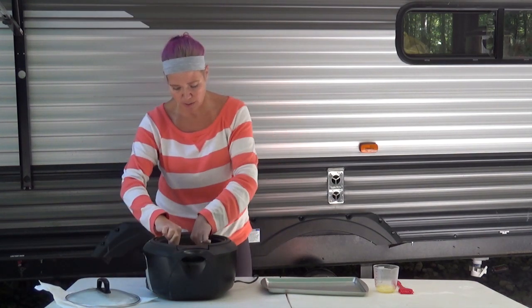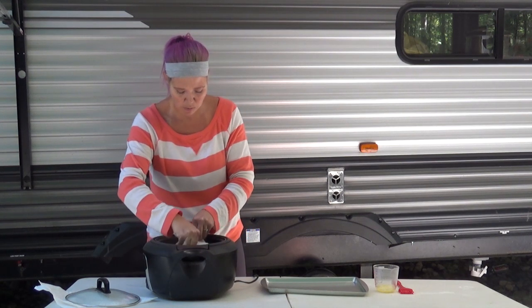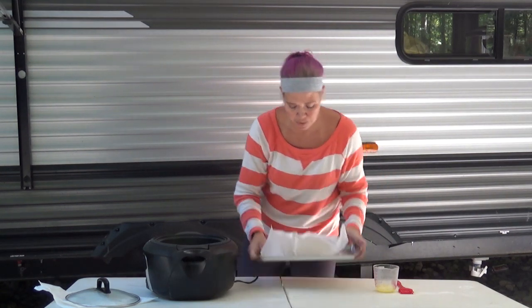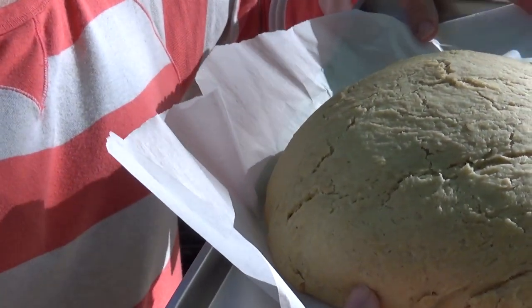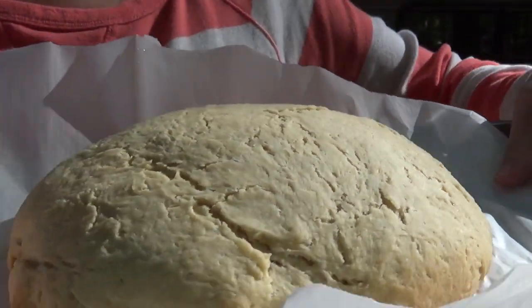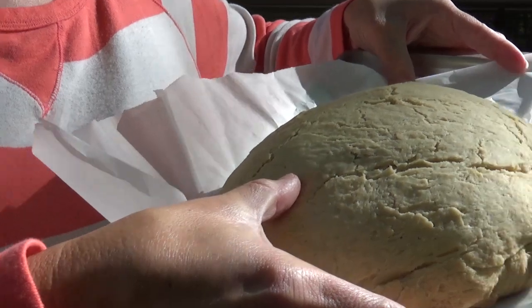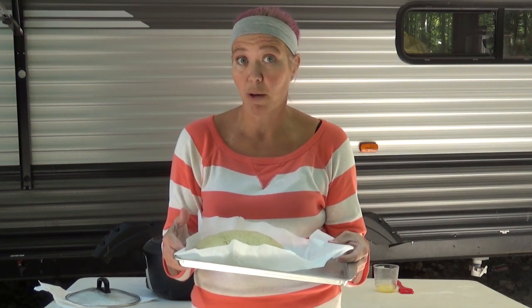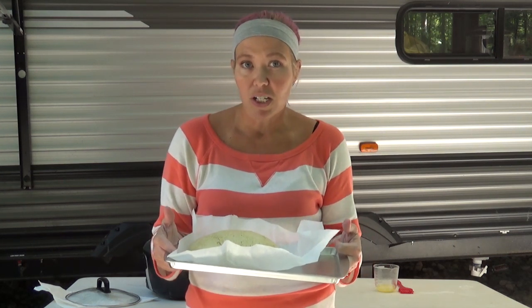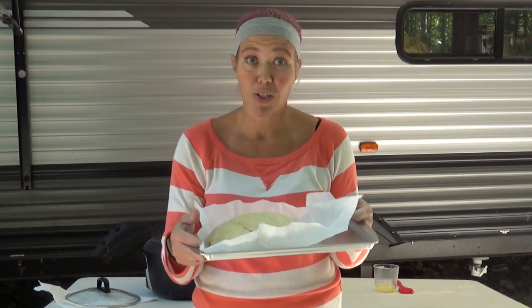I'm going to carefully grab my parchment paper and place the bread on here. Now if you want to stop right here, you can — look at that yummy bread! However, I like a more crusty bread. While this has a good texture on the outside, I'm going to top it with butter and then pop it in my broiler. At home my broiler takes about a minute, but I've never used my camper broiler, so I'm going to watch it extremely closely. There's no viewing window on my camper broiler, so I'll be opening the door quite a bit to make sure I don't burn this beautiful bread.